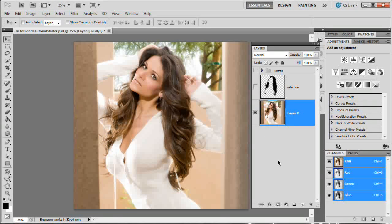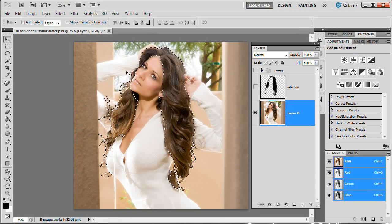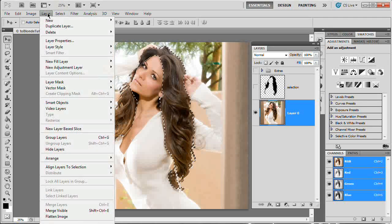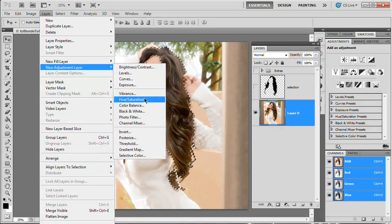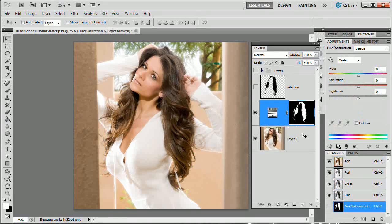We're going to simply use a series of adjustment layers and a mask, and we're going to have transformed her hair to a pretty decent shade of blonde. I'm going to control-click my selection layer — or you could load a selection from a channel, however you have your selection saved — and go to Layer > New Adjustment Layer. The first adjustment layer we want is Hue/Saturation. I'm loading my selection first because when you have a selection loaded and drop an adjustment layer on top, it's going to automatically create a mask and apply only within that selection.